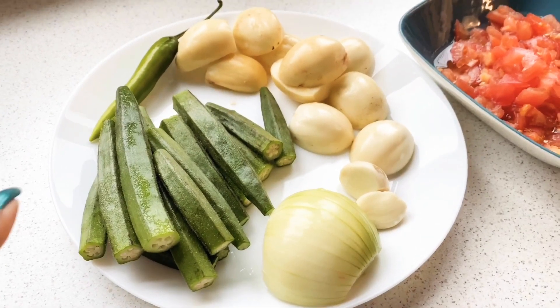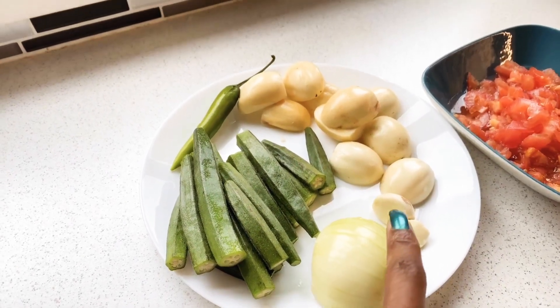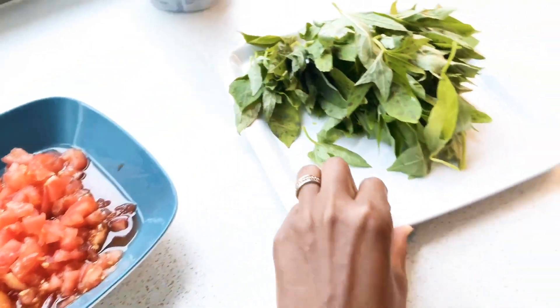This dish today we're going to use okra, onion, and this one is nutanel. What is this called, nutanel?